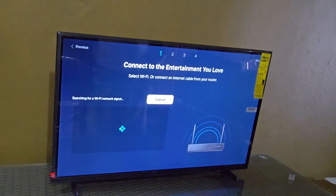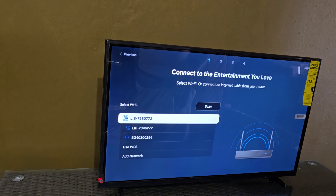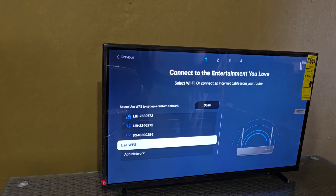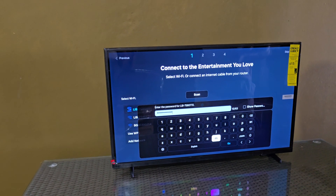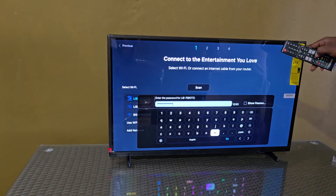Here you can scan for your Wi-Fi. I'm going to quickly connect to my Wi-Fi network and once I do I'll continue. Once you're here, go ahead and enter the password. Notice there's also a skip option up here.